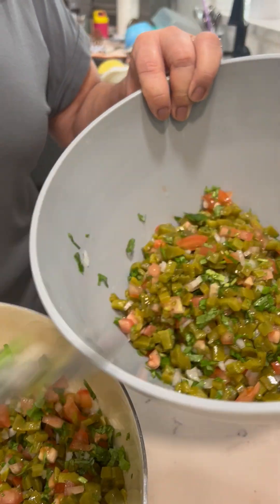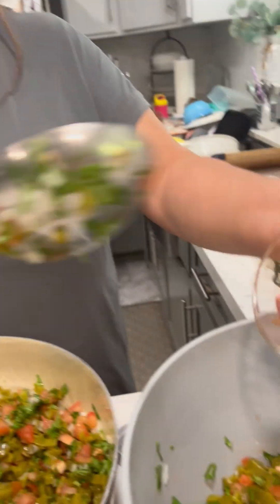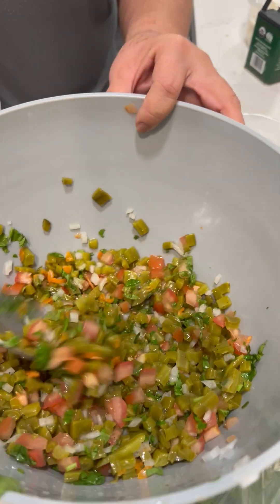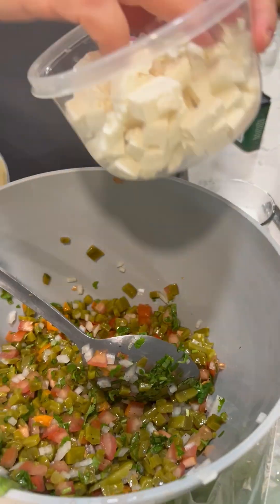For one person that really likes spicy. Who's that? This is the pot. I'm going to put the habanero in the pot and put the cheese.